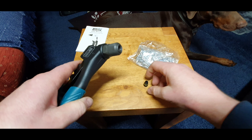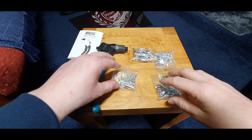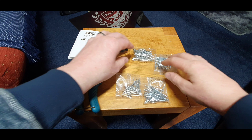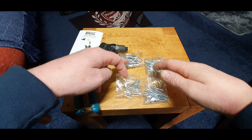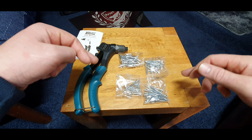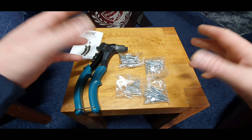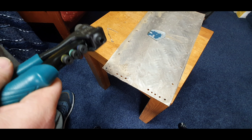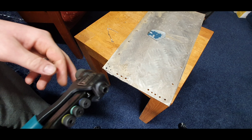Just before we test it, I'll show you what we actually get in the box as well. You get a pack of 25 of each size, so you've definitely got enough to get you started. Right, as you can see I've got a couple of holes in some scrap plate.